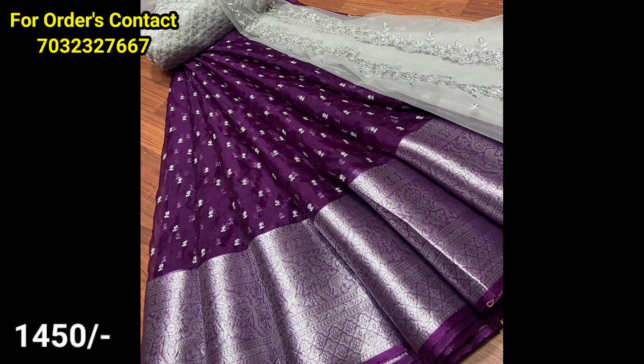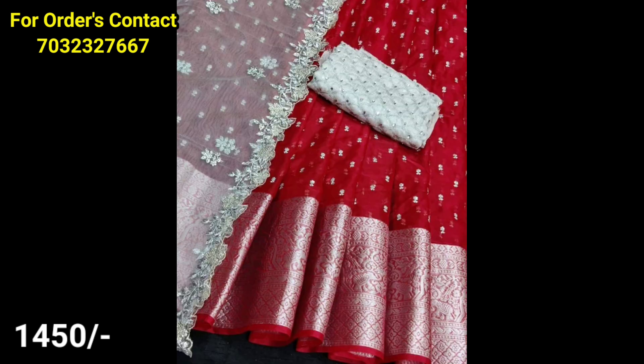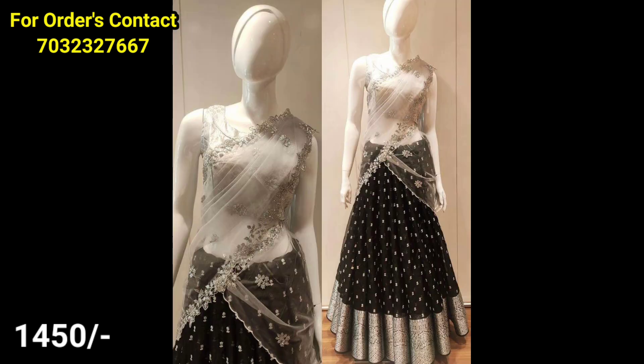The next model is a jorgette lehenga — a complete set with a lot of smooth fabric and sequence work. For the present wedding season, you can choose the lehengas and try to wear them. It looks very grand. Available in single and bulk.